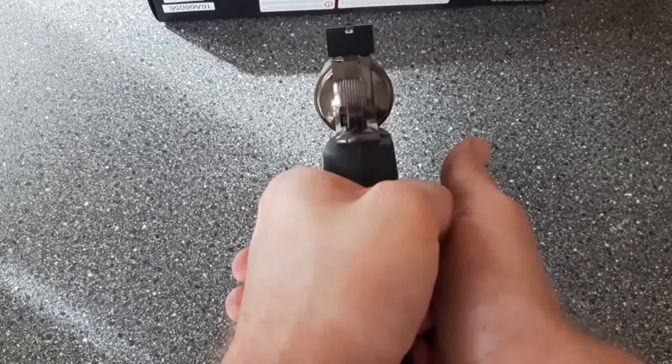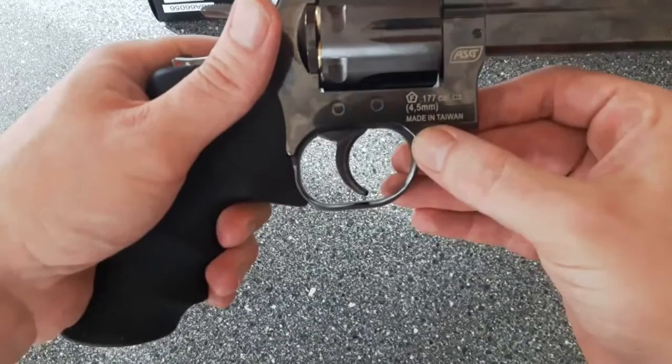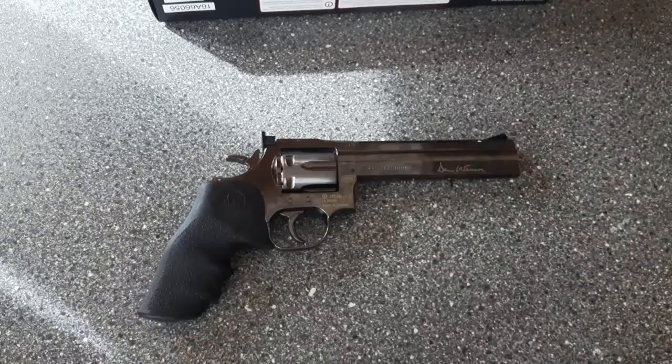Just look at that cylinder cycle — absolutely perfect. It's also worth pointing out that this gun was made in Taiwan, under licence by Action Sport Games, but actually made in Taiwan. The Taiwanese have done a wicked job with this gun — don't believe what you hear about certain stuff from that country, because this is top marks.